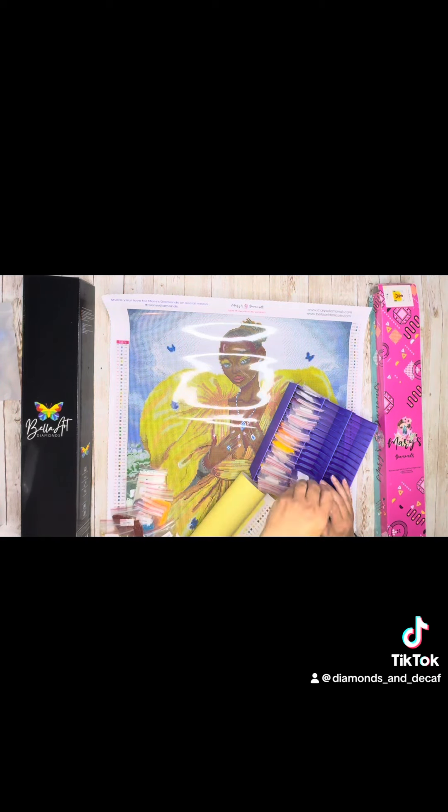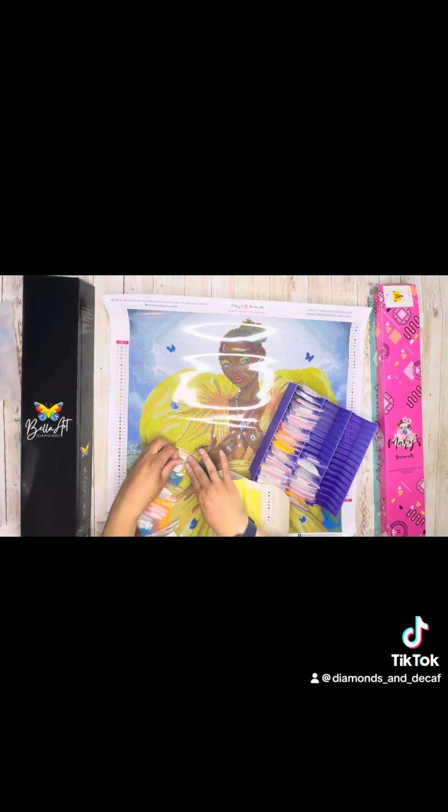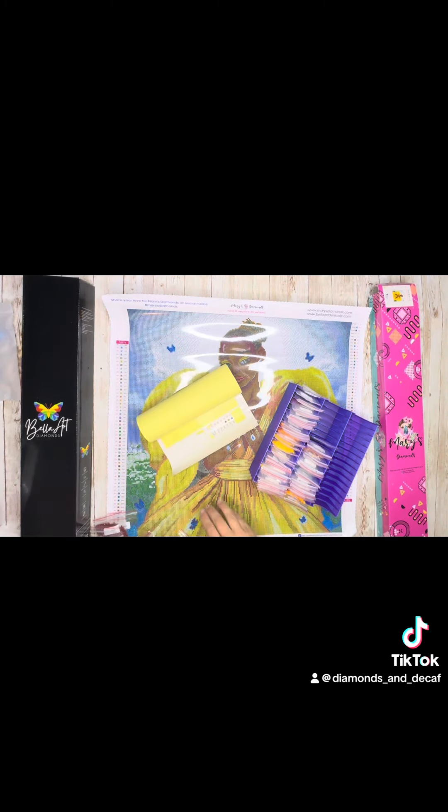Take a look at bellaartdanacole.com — you'll find the paintings and all of the accessories needed. Enjoy this little snippet of some very quick ASMR.